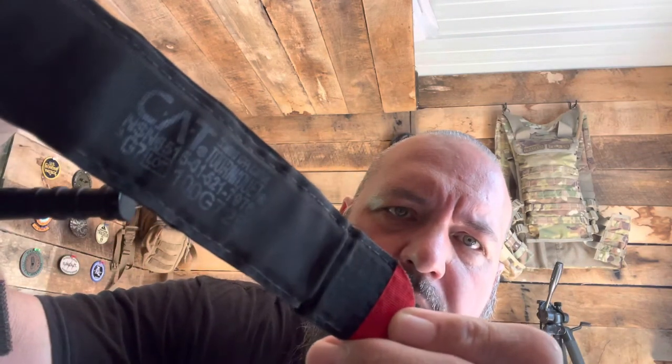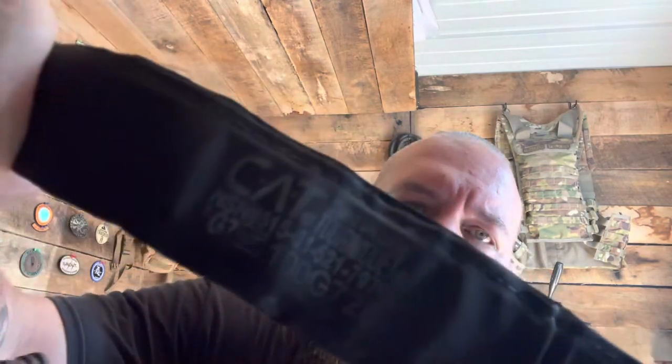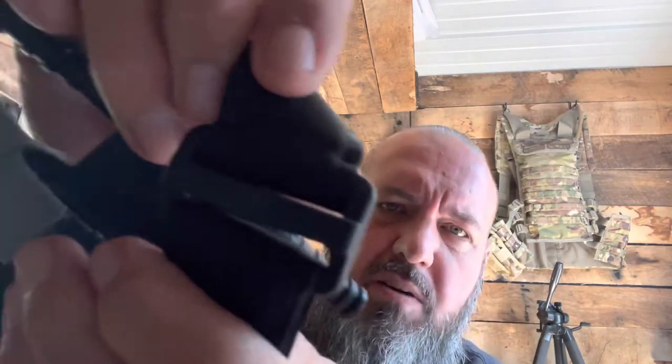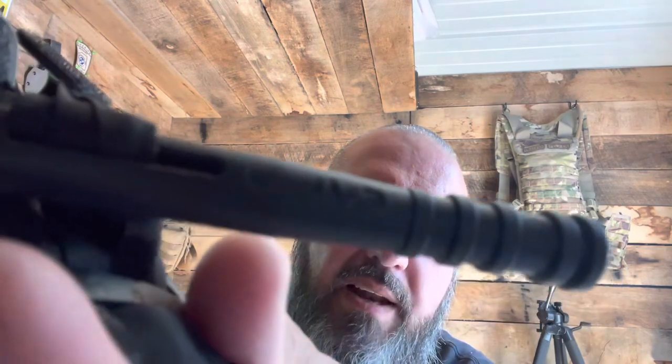So we have two tourniquets. As you can see, both say CAT on them. Now, if we look close, this one says 'CAT Combat Application Tourniquet' with a national stock number and date — it's the real deal. The real deal is a Gen 7 red tip. The buckles will say CAT on them. The windlass will say CAT on it as well, on both ends.